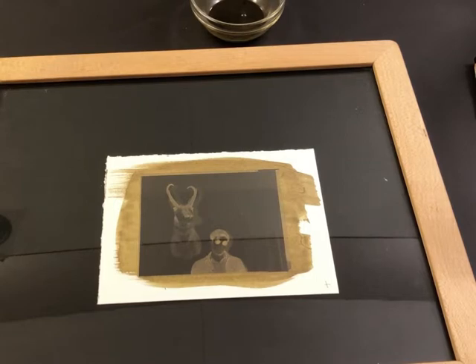Here's the coated paper dried with the negative placed on top, ready to go into the exposure unit. I could take this outside in the sun for about 5 to 10 minutes, keeping track of the time, and check exposure by opening the back of the contact printing frame since this is somewhat a printing-out process. But since it's cloudy and rainy today, I'm going to use my homemade LED UV light unit and give it an exposure of 8 minutes to see how that works out.